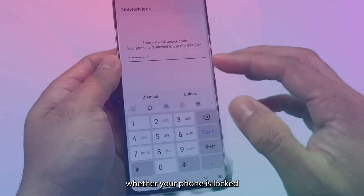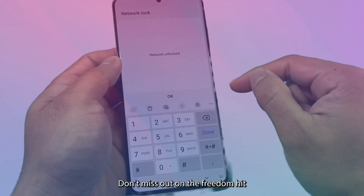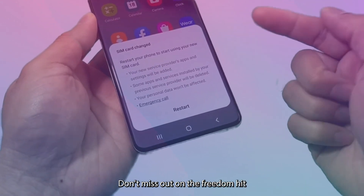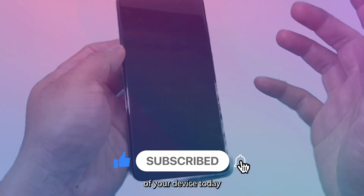Whether your phone is locked by T-Mobile, AT&T, TracFone, Verizon, or Sprint, we've got you covered. Don't miss out on the freedom. Hit that subscribe button, give us a thumbs up, and start unlocking the full potential of your device today.